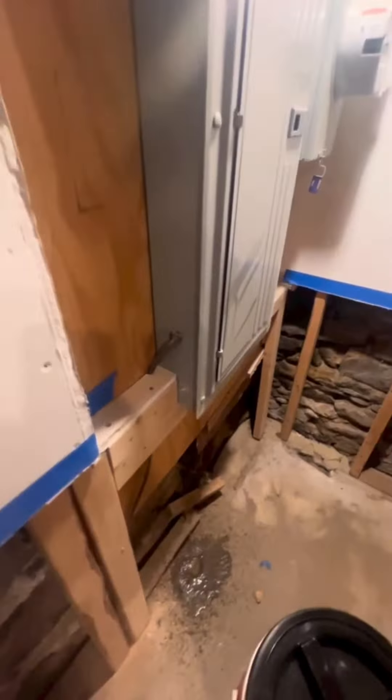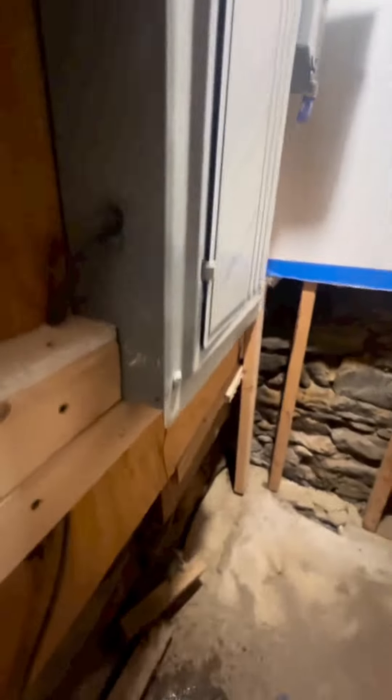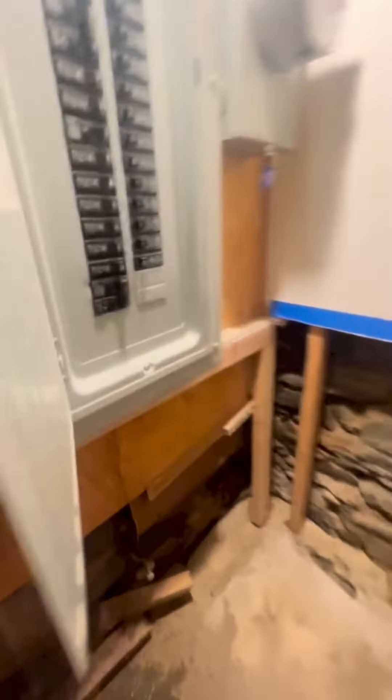We're performing a water test to see how water is getting into the home. We're spraying from the exterior and water is literally coming out of the electric panel right at the base. This is what we're seeing.